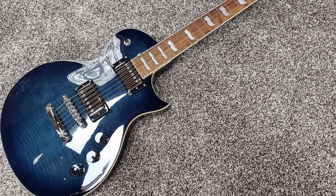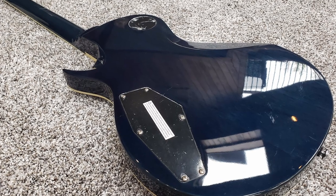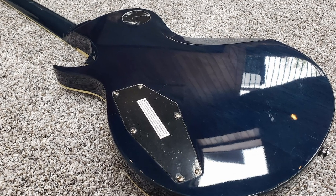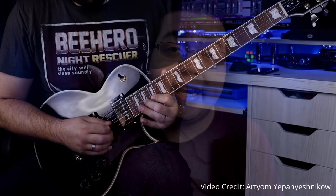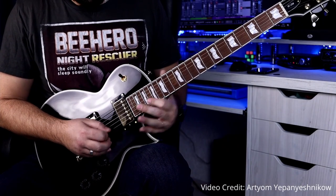First, the guitar has a slimmer body, which makes it more lightweight and easier to hold — good for people who play long sessions or gigs. If you've ever played a vintage Les Paul standing up, it's really heavy and can take a huge toll on your shoulders after a long session. The EC-256 body also features some nice contours and a belly cut, which makes it much more ergonomic and comfortable against your body. It also has a sharper cutaway for your hand, so you won't have any issues accessing the higher frets.